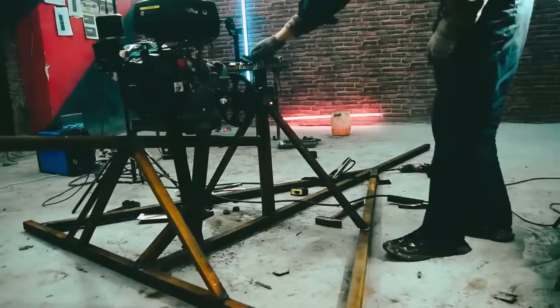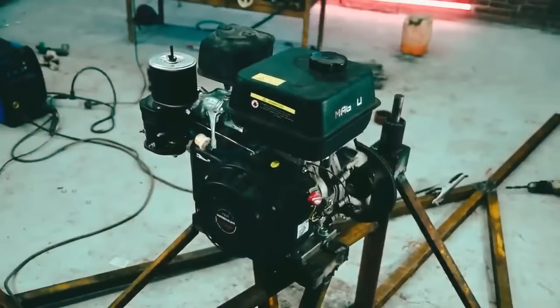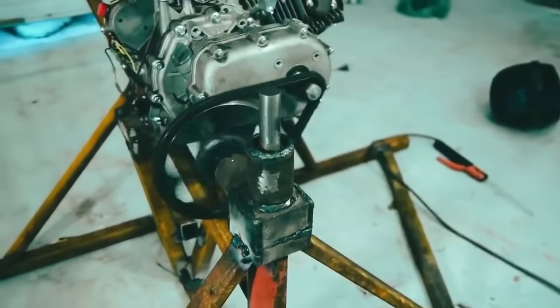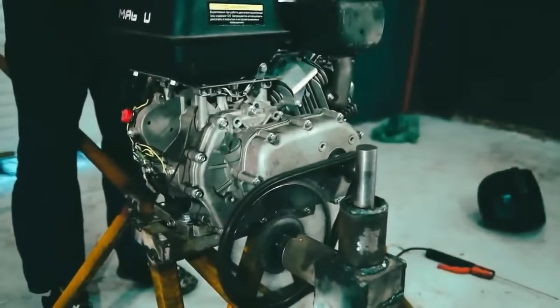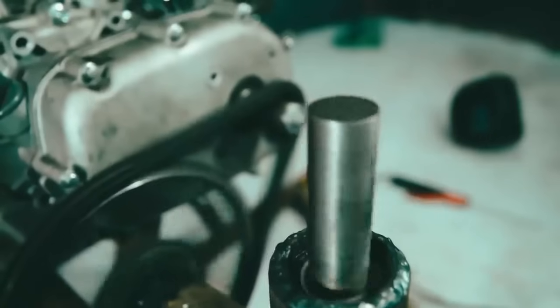Before testing we strengthen the girder as it dangled after slight pressing on the chain. Now we can start the engine and make a test. It seems that everything is all right at maximum speeds — the chain doesn't fly off and everything spins without any problem. That means we can move to the shaft extension of the angular reduction gear.